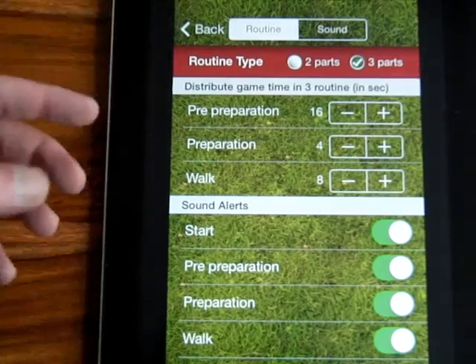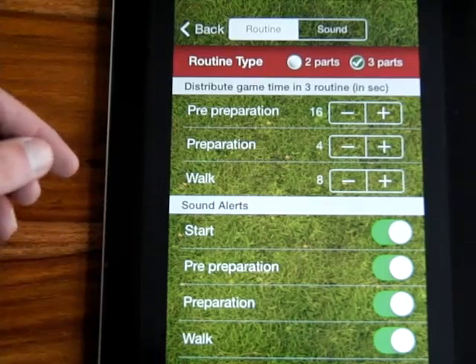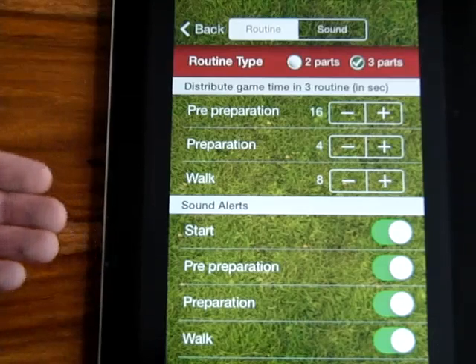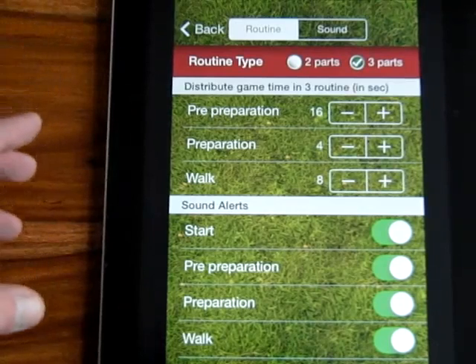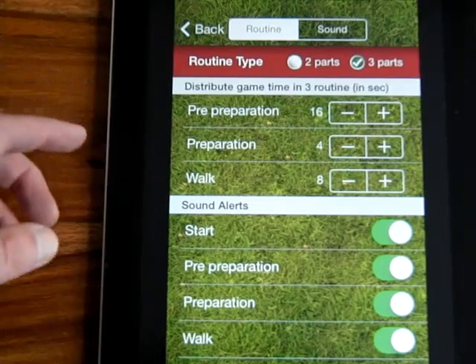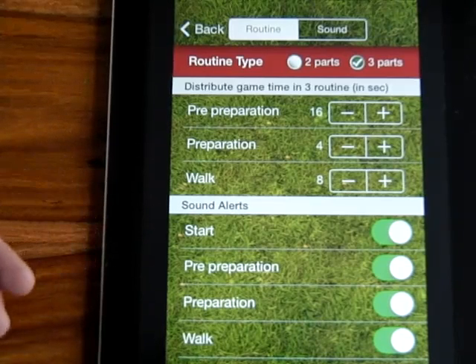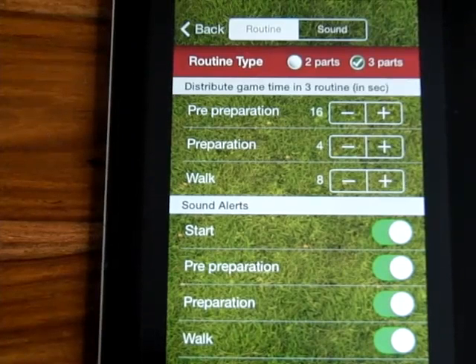There's no right or wrong. You can work with your PGA coach, you could copy your favourite tour players - see how they're doing it, see what times they're using, plug it in and go for it. See what works best. This app is going to really help you improve your game long term. It's going to give you a bulletproof routine that you'll then take to the course - obviously without the device - and just go through those same timings every time you hit a golf shot. The best players in the world are doing it, so there's no reason why every golfer can't do it and improve their game.